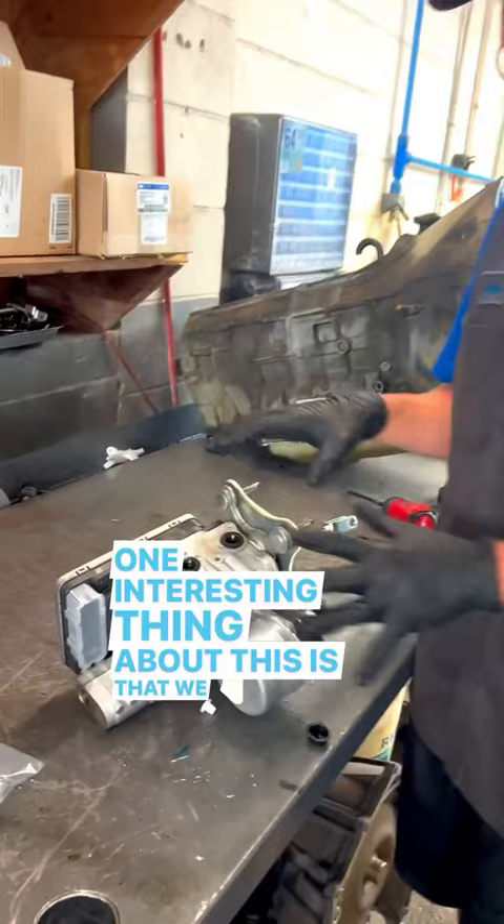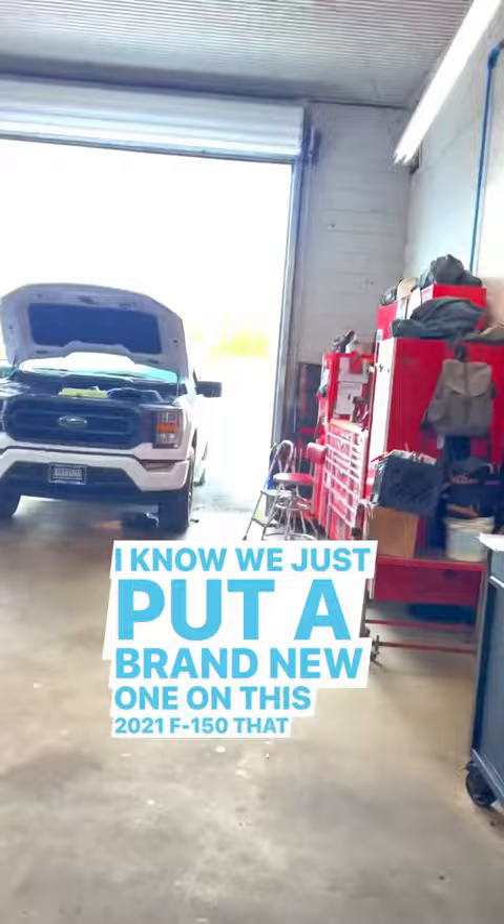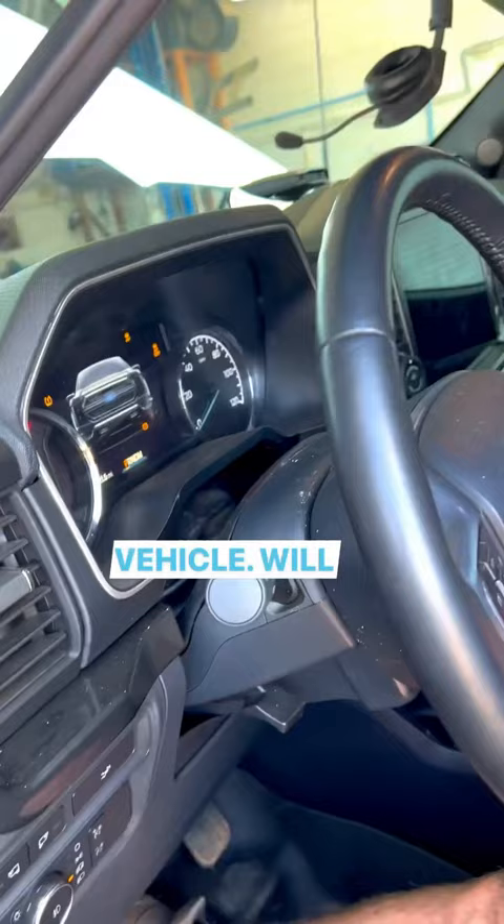One interesting thing about this is that we actually have something to do with the PAD system. Once you put this in, obviously you have to program it, and once you program it you have to bleed it out. But you also have to run a PAD system. We just put a brand new one on this 2021 F-150 that we drove into the stall here.